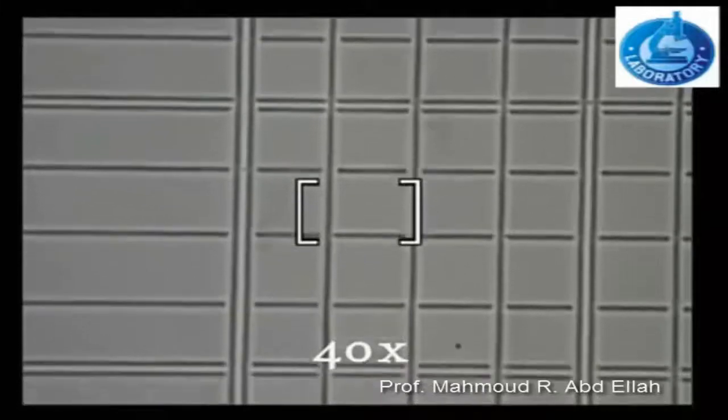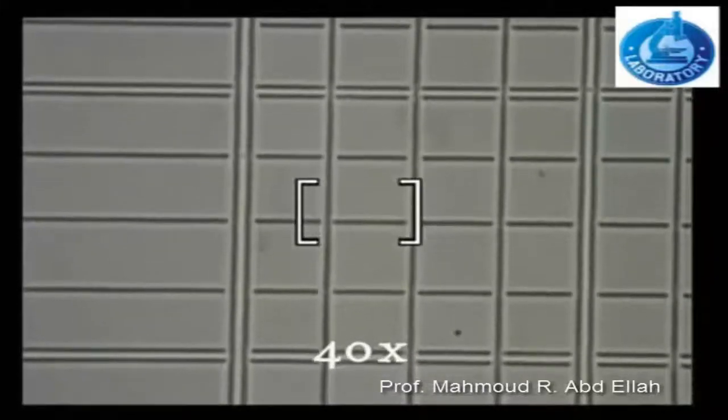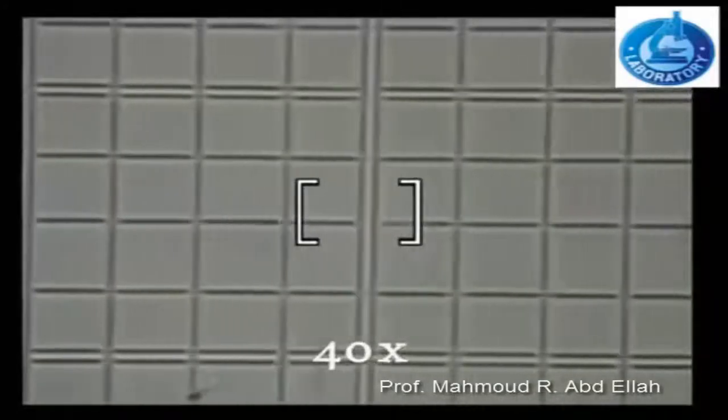As mentioned before, each one of the 25 squares present at the central area is divided into 16 squares. The central area is used for counting the red blood cells, and because the squares are small, the counting is done under high power magnification.